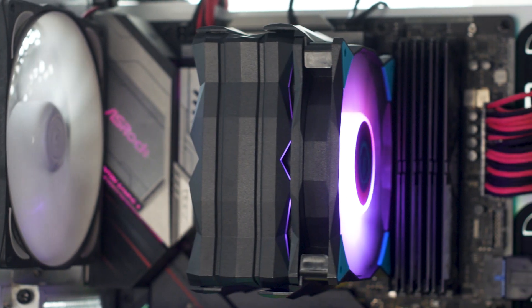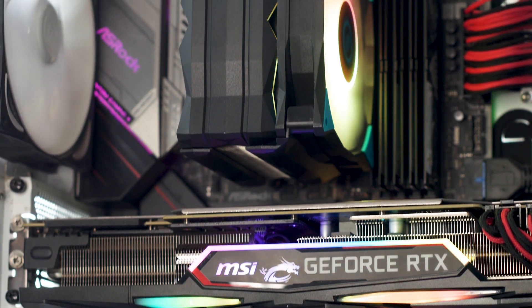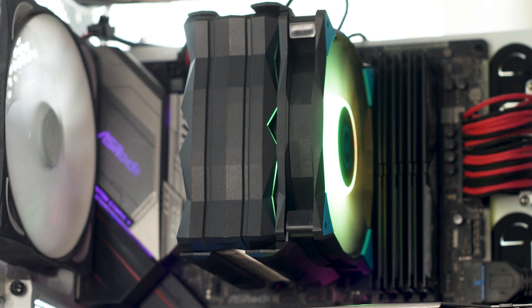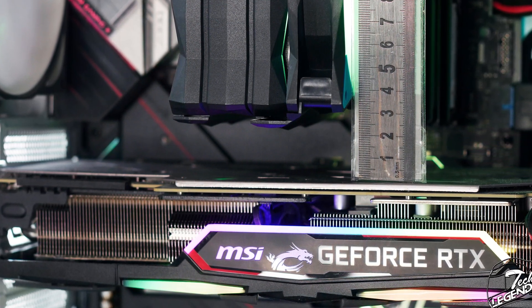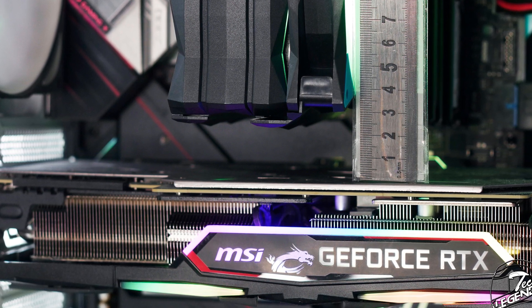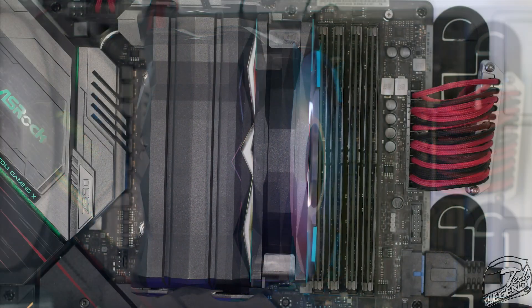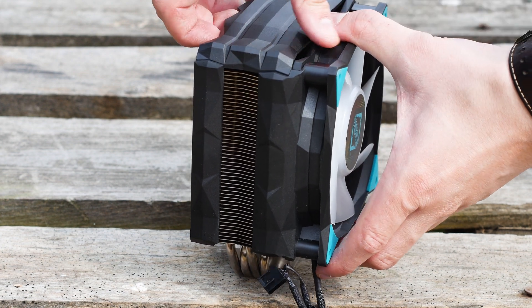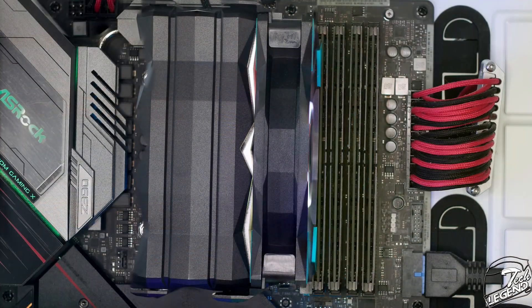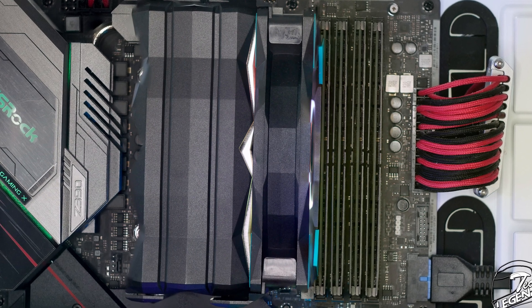With the IceLit G4 OC installed, it's easy to see the appeal. The black and teal color combination is different and will match many motherboards and cases. In terms of clearance between the graphics card and the sides of the heatsink, there are around 23mm of space, which is not great if you want to access a top-mounted M.2 SSD socket, but enough to allow airflow around the graphics card and heatsink. The IceLit G4 OC will interfere with the first RAM slot of the motherboard, though thanks to the sliding rails you can move the fan up a few millimeters to install the cooler over the RAM stick. It's unfortunate that a CPU cooler of this size has these issues, as other — especially larger — coolers do not.